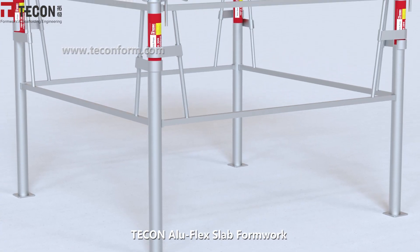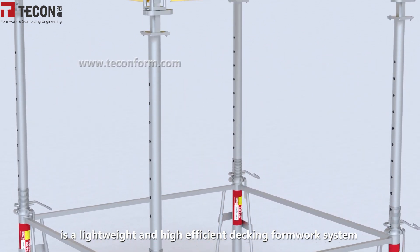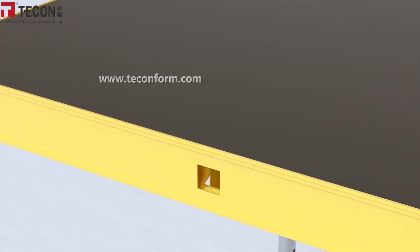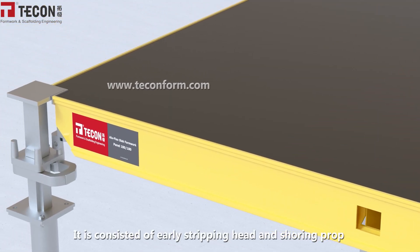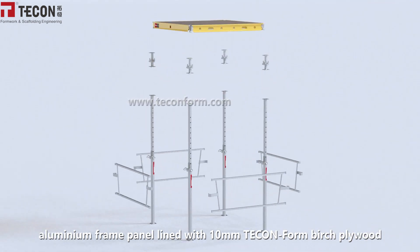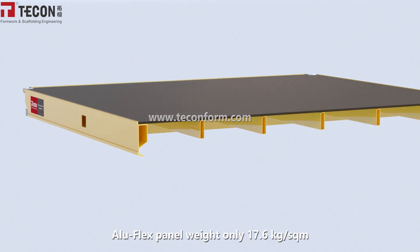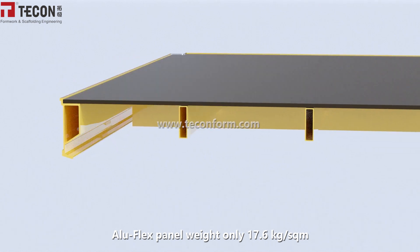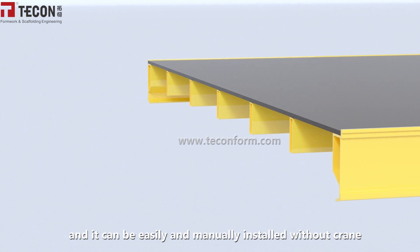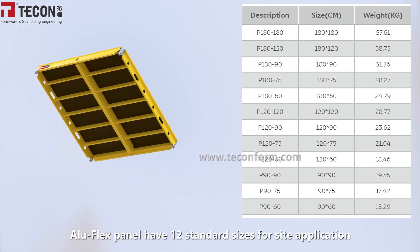Deco Alu-Flex is a lightweight and high-efficient decking formwork system with very few components. It consists of an early stripping head, shoring prop, and an aluminum frame panel lined with 10mm birch plywood. The Alu-Flex panel weighs only 17.6 kg per square meter and can be easily installed manually without a crane. The Alu-Flex panel has 12 standard sizes for site application.